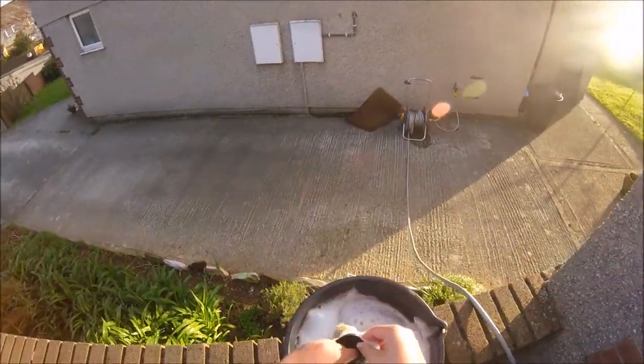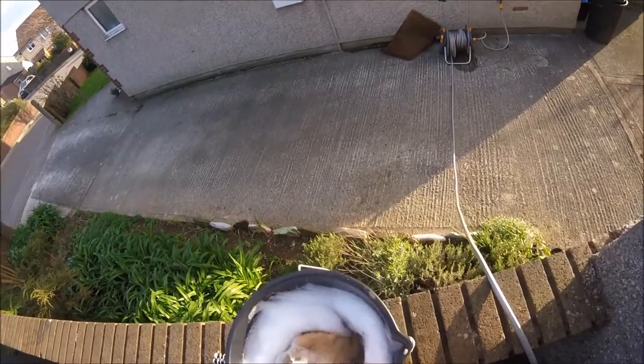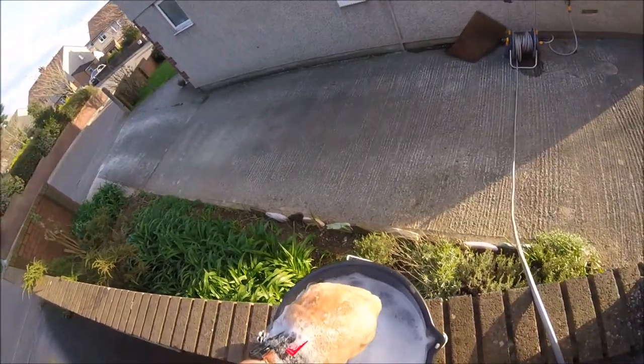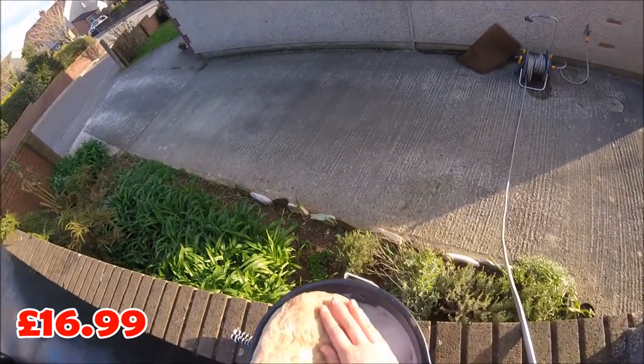Hey guys, it's JC49CarCleaning and today's video we are reviewing Wow Wow's Lambs Wool Wash Mitt. Wow Wow's Lambs Wool Wash Mitts retail for £16.99 on their website. The link to their website is in the description.